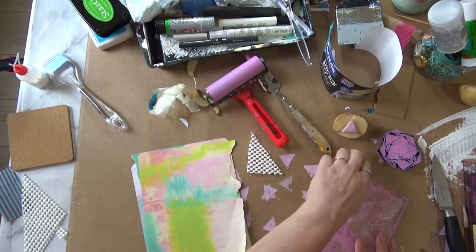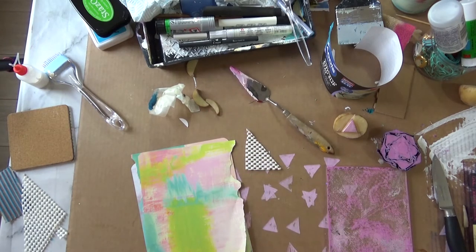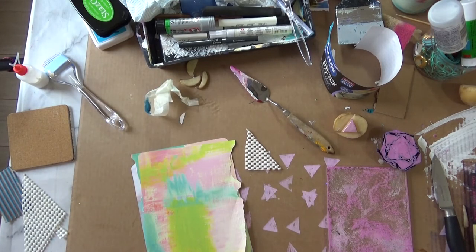I'm going to be using my jelly plate to roll the paint — I'm just using acrylic paint — and here's my roller. It's a messy roller, but the good thing about acrylics is you can just soak it in water and the paint will peel off.